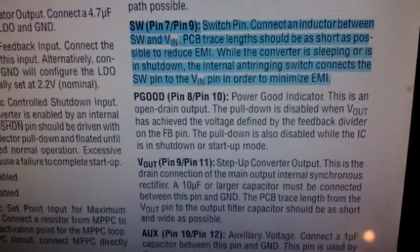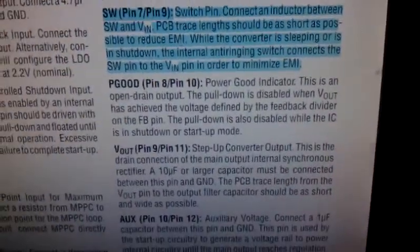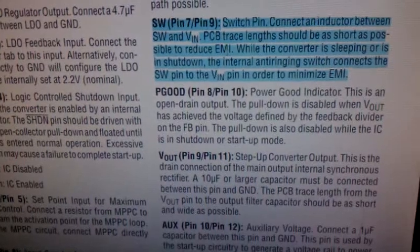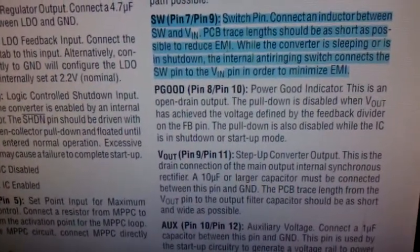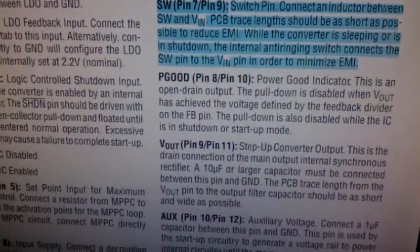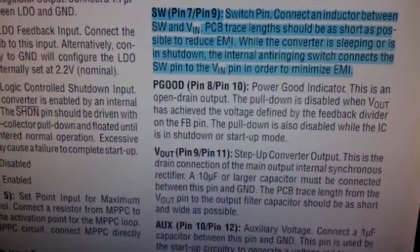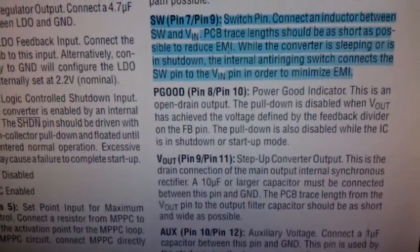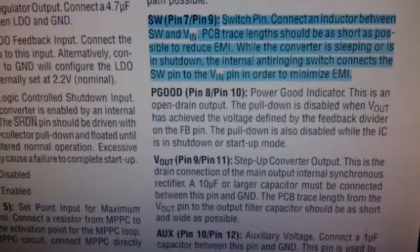Right here it says PCB trace lengths should be as short as possible to reduce EMI. That's true, but we should also keep them short to make sure the series resistance of those lines is as small as possible. Our simulations have shown that a series resistance on an inductor of greater than 0.5 ohms will cause the circuit not to boost the voltage.